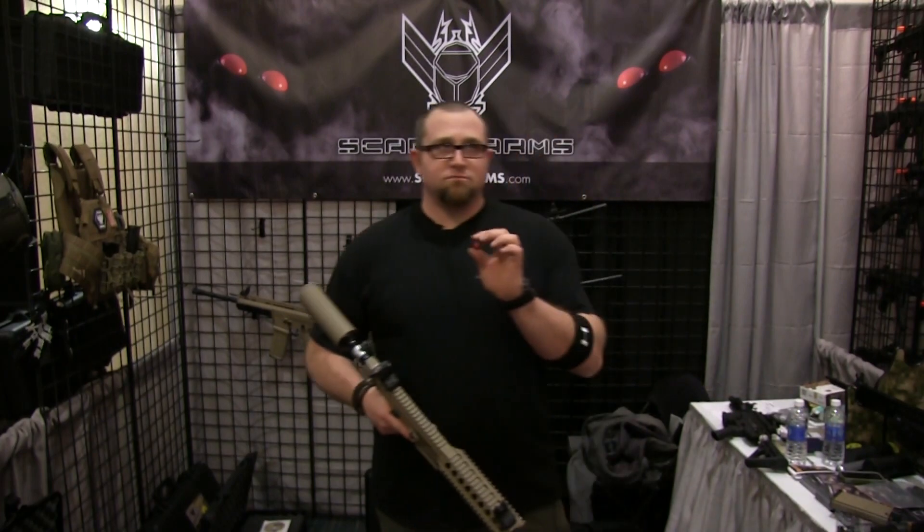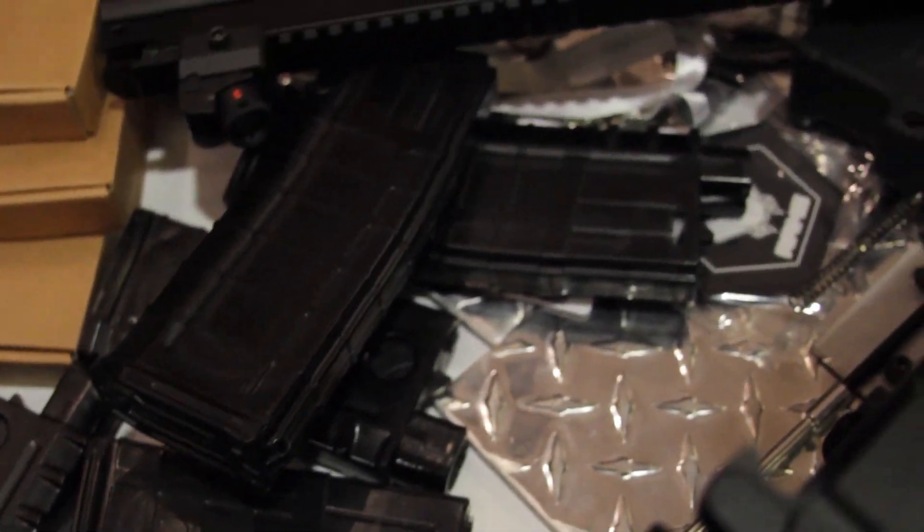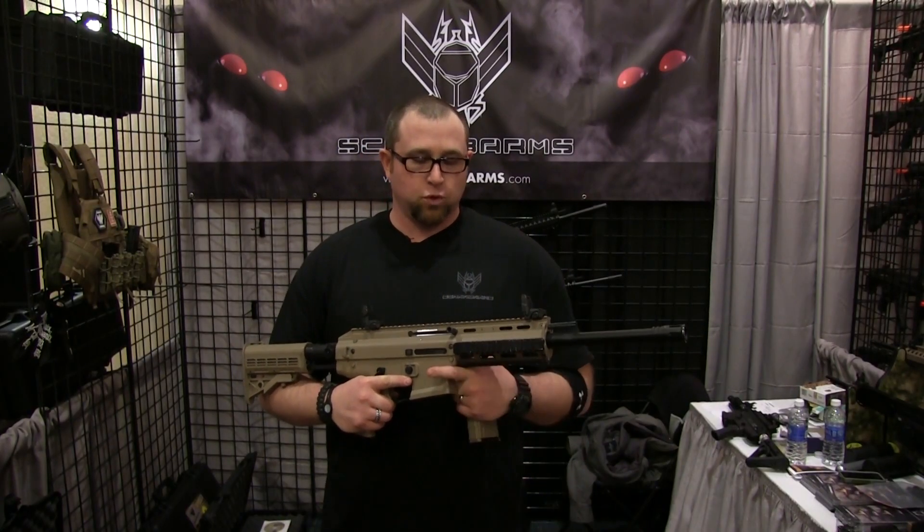Release date on the TGR2 would be July 2013. The R1 is also looking at a release date of July 2013.